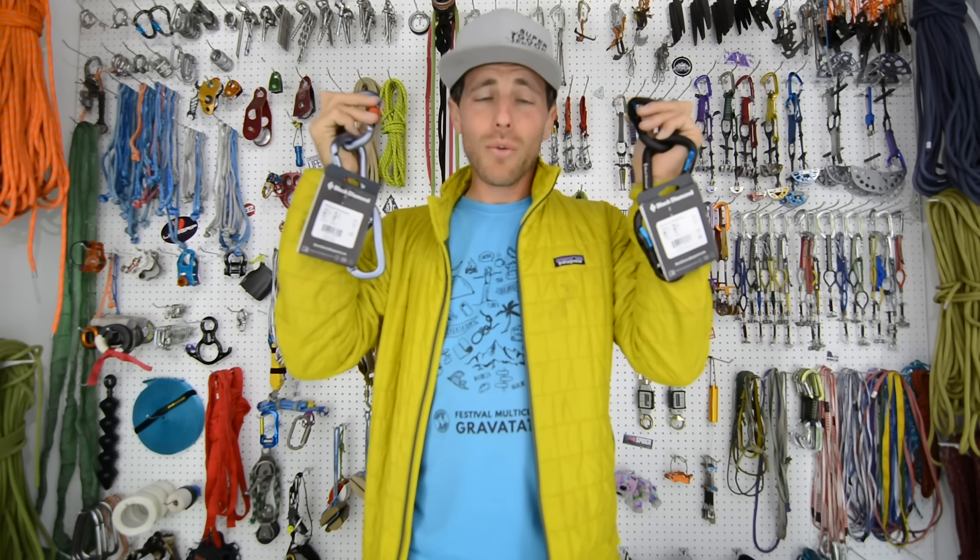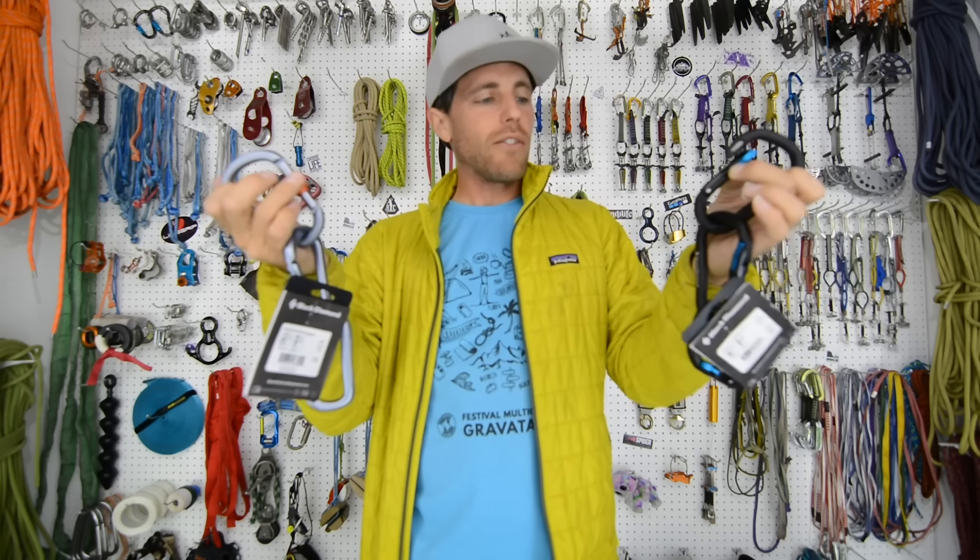Peter Hoberg donated money and asked if gates made a difference. People who donate money, we take the requests pretty seriously. So this is interesting enough, I think, for everybody to see.